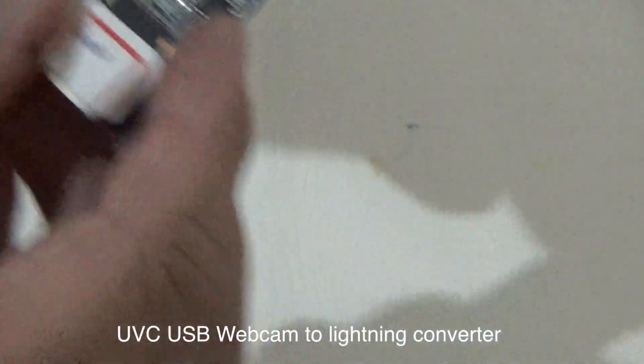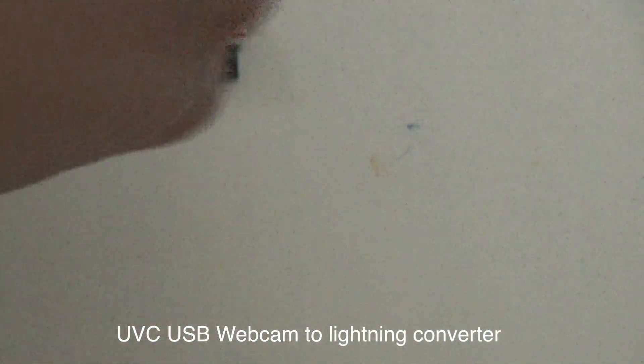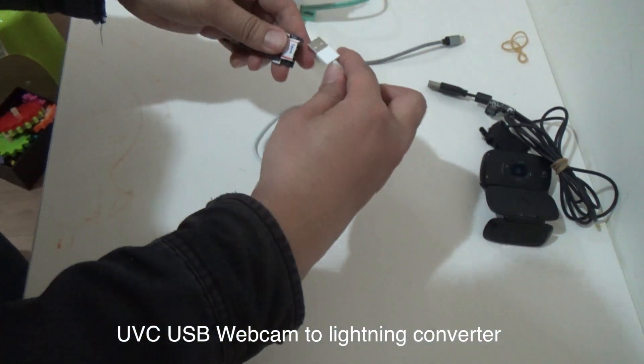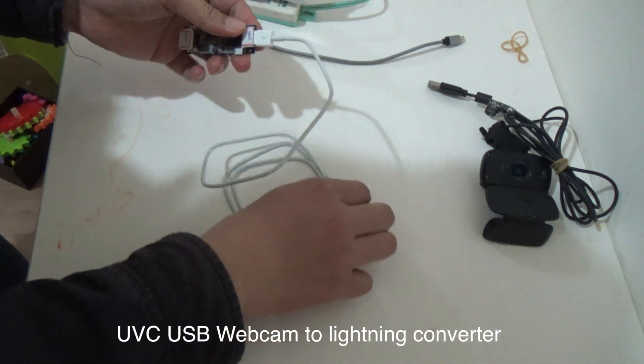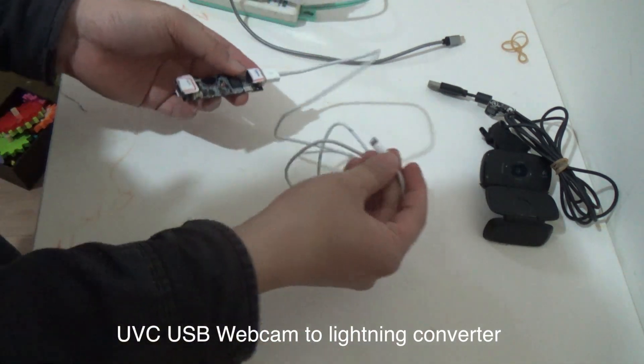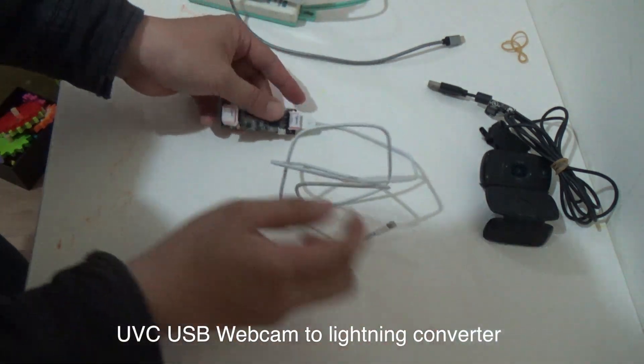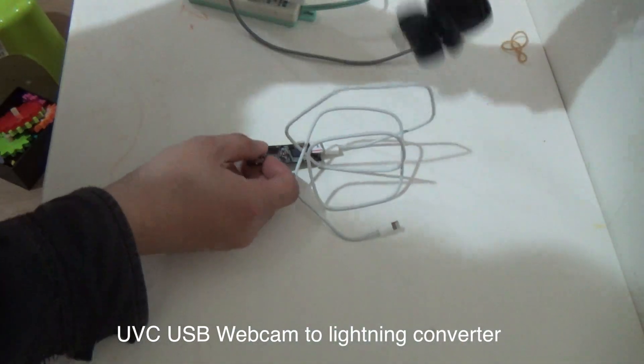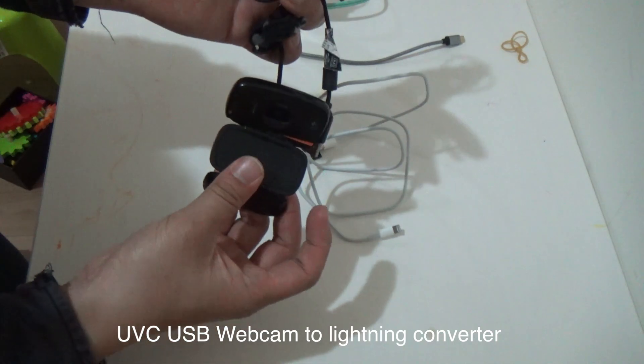This is connected to the iPhone Lightning connector. This side is the Lightning connector. This is the UVC webcam connection side. This is a Logitech webcam.